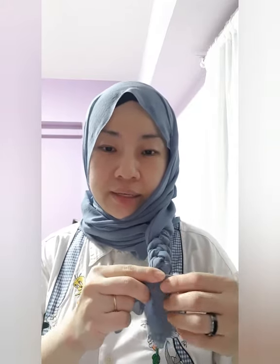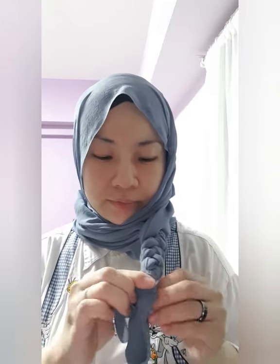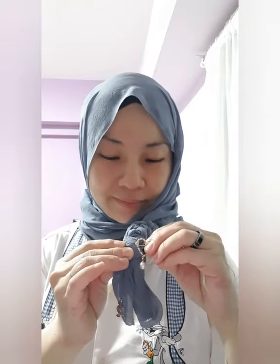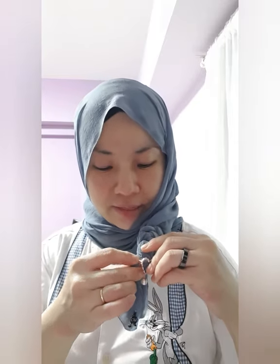Another way, you can use a brooch to pin it, or you can actually bring it over and tie a knot. For me, I like to just bring it over for this piece here and then secure it with a brooch, so that it will hold the ends in place.